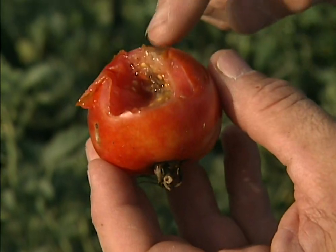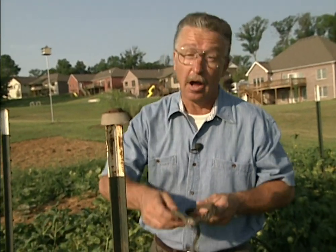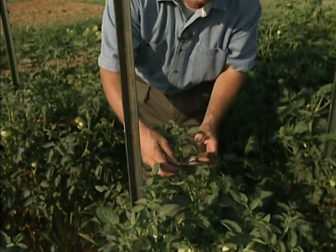Most of the time I want to attract birds to my yard and landscape, but there are a few times, and this is one of them, where I don't want to. This tomato was damaged by a bird that was thirsty. It's a hot, dry summer and they've got no free water to drink, so they're picking on my tomatoes. This is a case where I want to repel birds, and an easy way to do that, among many, is to put a predator in the landscape.